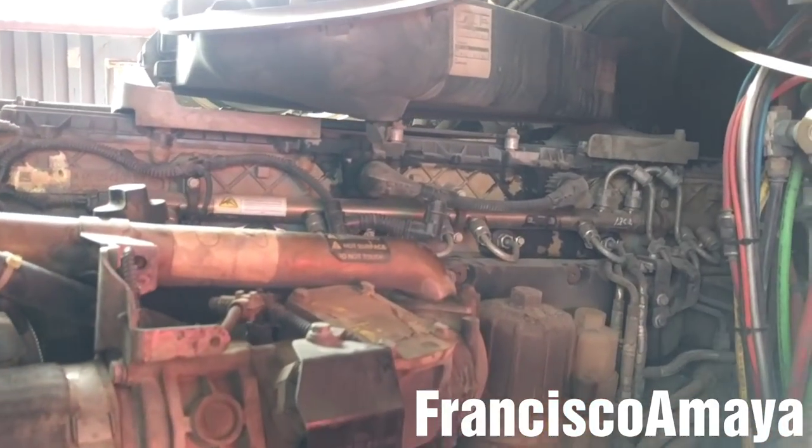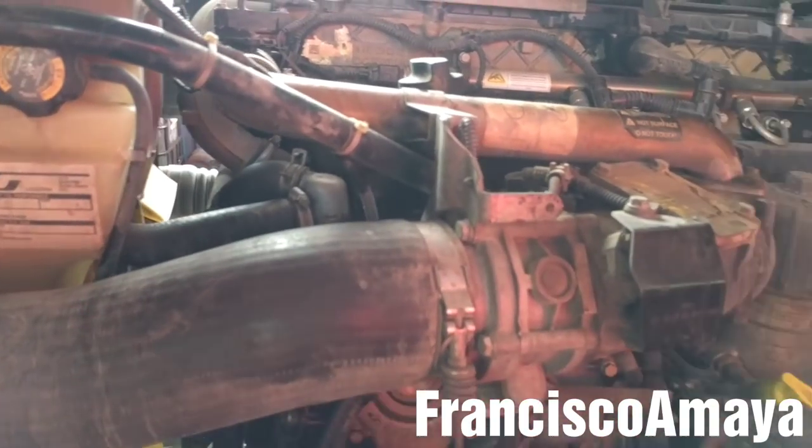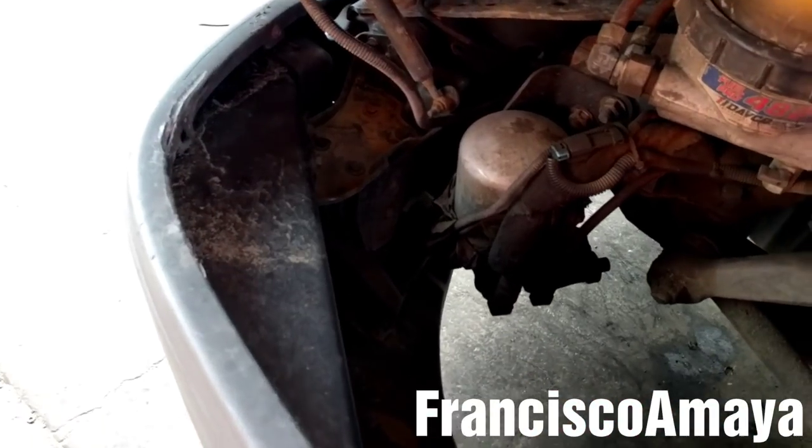Hello everybody, today I'm going to show you how to replace the engine harness on a DD15 engine. The first step is to remove the bumper.